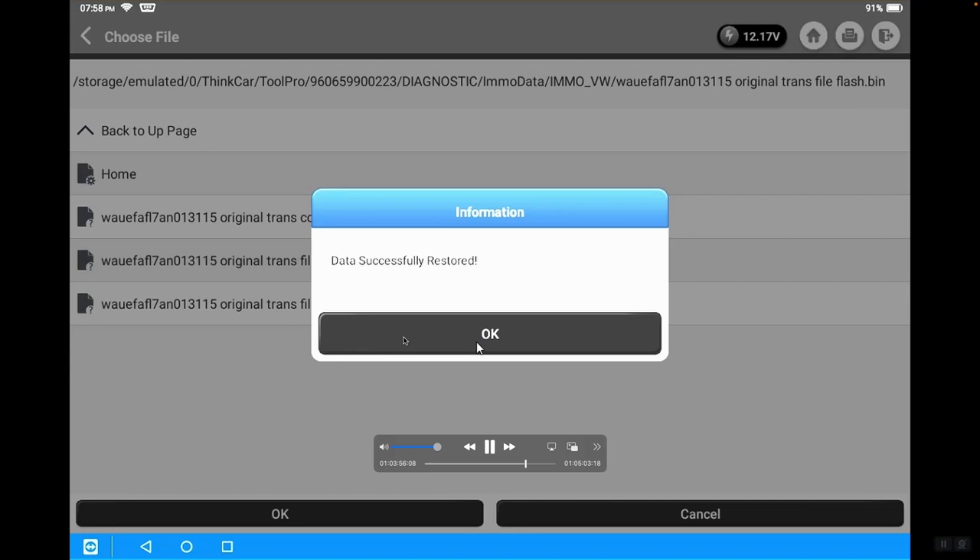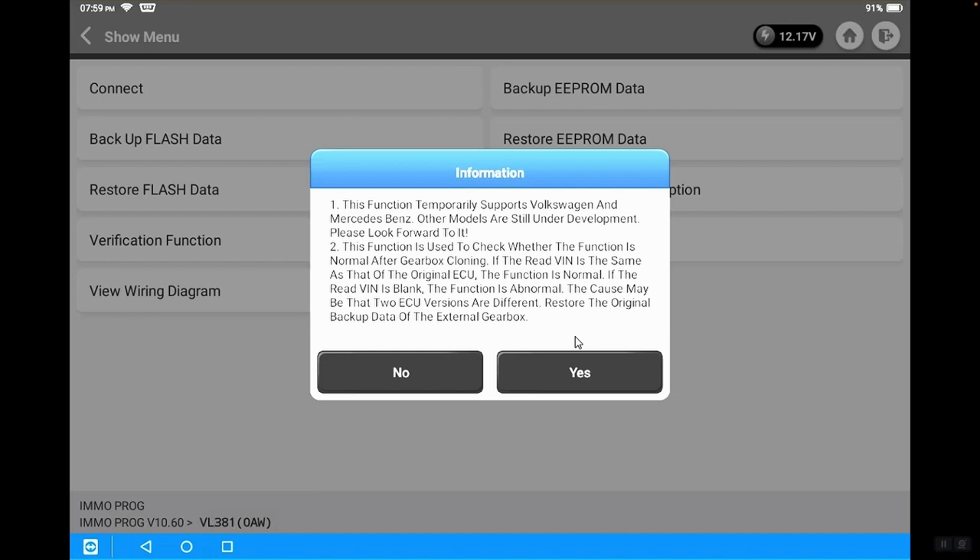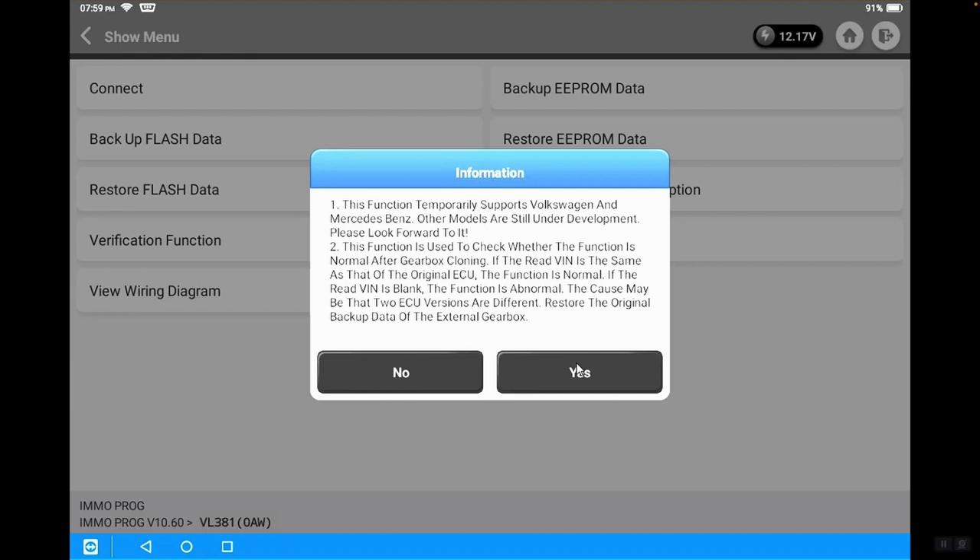We've restored the EEPROM data and the flash data to the new replacement module. Now we're going to perform the verification function — checking to see if the VIN number of the replacement module properly matches the original vehicle VIN number. We can see the VIN matched the vehicle, so the restore of both the EEPROM and flash data was successful. The replacement module now has the exact same identity as the original module — it is software-identical to the original.